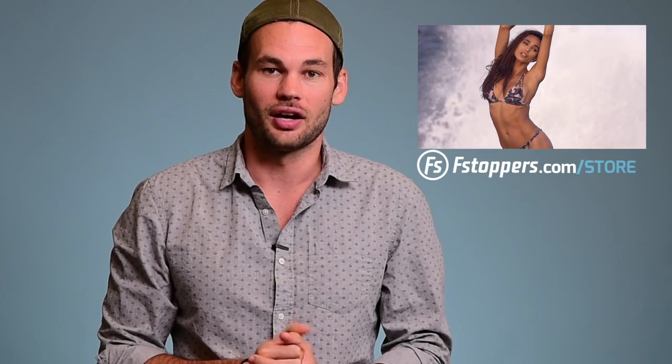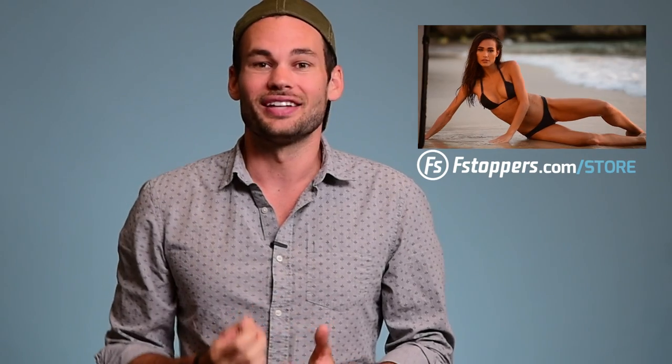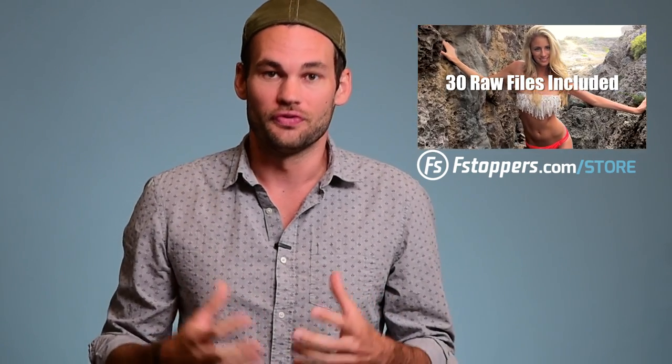What's up guys, I'm Lee Morris with fstoppers.com and you are about to watch an excerpt from Joey Wright's 20-hour-long tutorial on swimwear photography. To learn more about the full tutorial, head over to fstoppers.com/store. And if you'd like to download the raw file and follow along with Joey in Photoshop, you can do that at the link below.